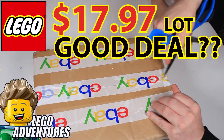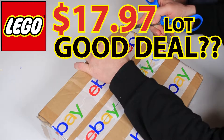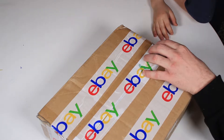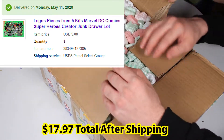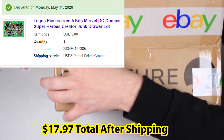Hey there Lego experts, thanks for joining today. We wanted to get your advice on this eBay set that we just got — we've been watching it for a while. We paid nine dollars ultimately through an offer, and after shipping it was almost $18, essentially $18.50 after tax.